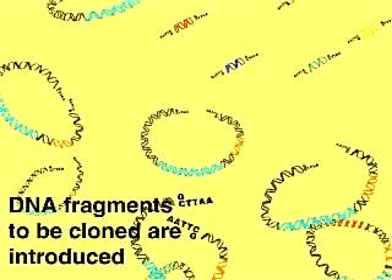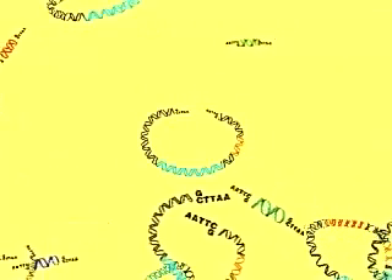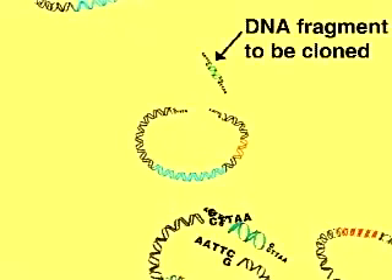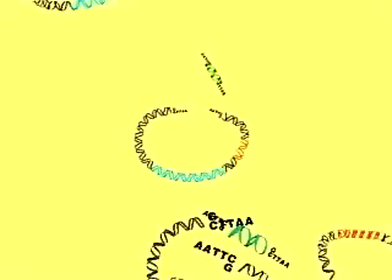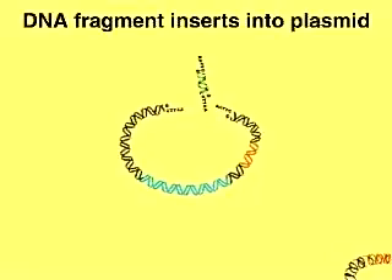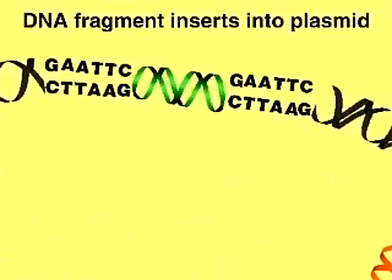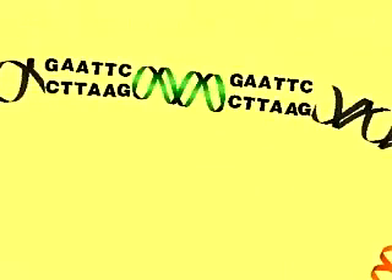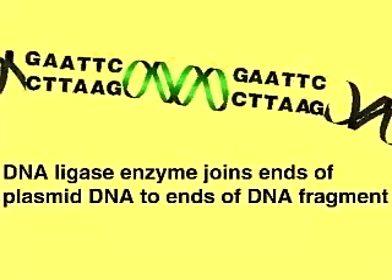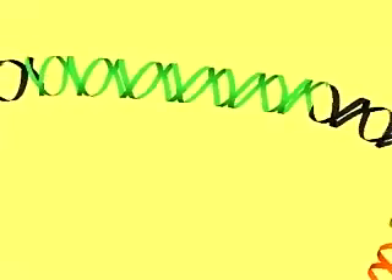Foreign DNA containing the sequence we wish to clone is digested with ECO-R1 and then mixed with the cleaved vector. The sticky ends of the foreign and plasmid DNA molecules hybridize and then are sealed into phosphodiester linkages by the enzyme DNA ligase, creating a recombinant plasmid.